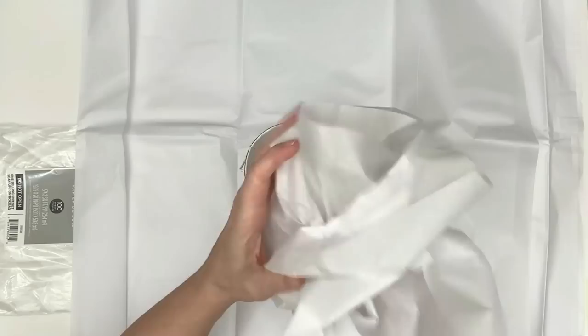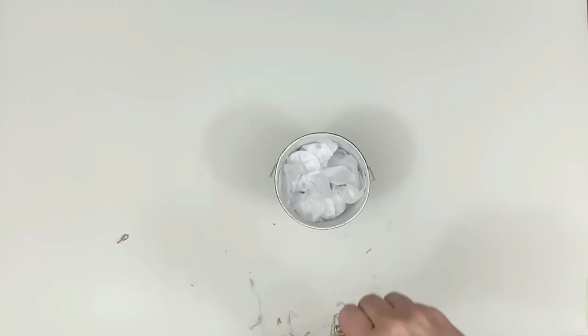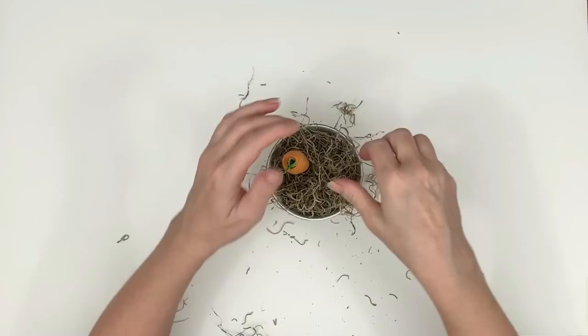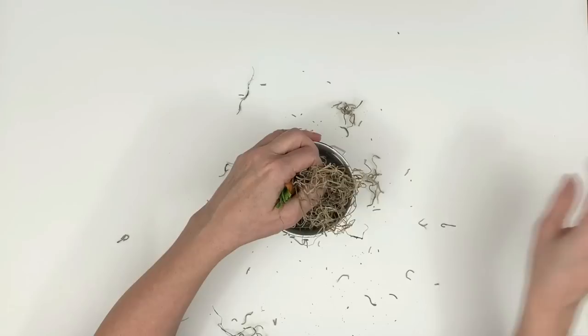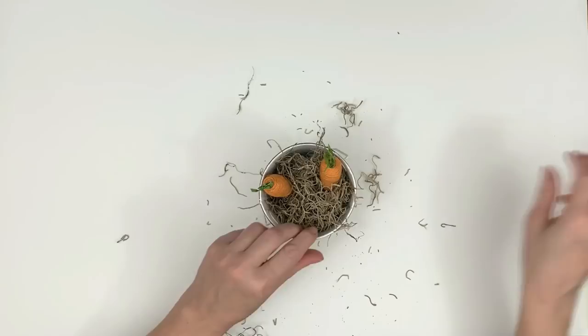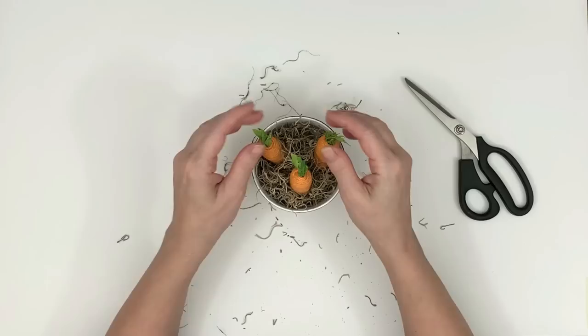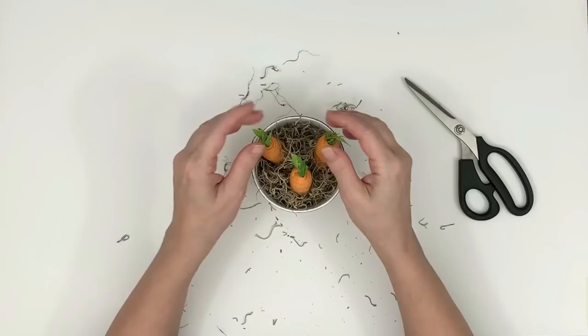I'm taking some tissue paper to put in the bottom so we don't have to fill the whole bucket with Spanish moss, then adding the Spanish moss on top. The key is to make very clear, defined puncture holes by pulling the moss apart to make a definite hole for your carrots to go in so they stand up straight — otherwise they won't go through the tissue paper. I think this carrot patch bucket is a classic Easter DIY; I can never get enough of these little carrot patch buckets, and we're all done!